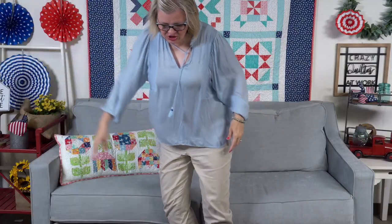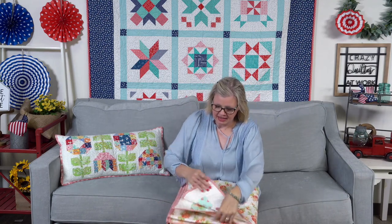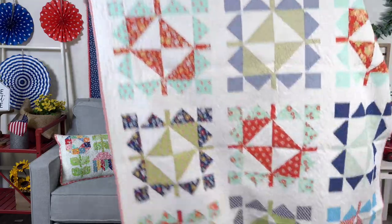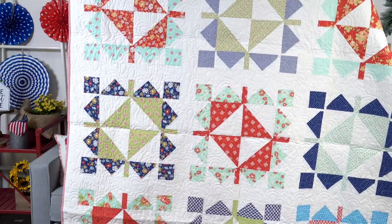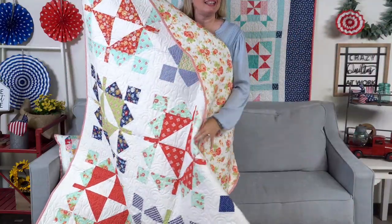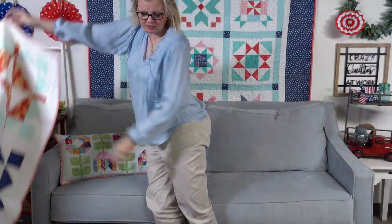The last one I have to show you today is called Paper Flowers — it's a brand new It's So Emma pattern. Crystal designed it, Jen made it, and Mike quilted it. I think this is also Catalina fabric. I love this backing — it would be really pretty. So those are kind of the things I have today to show you.